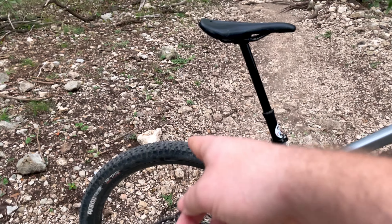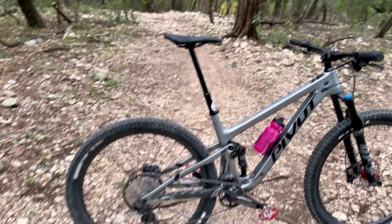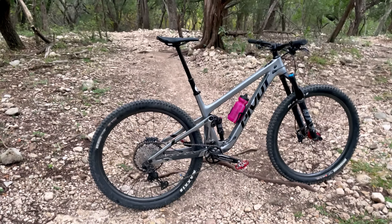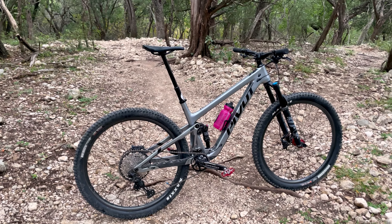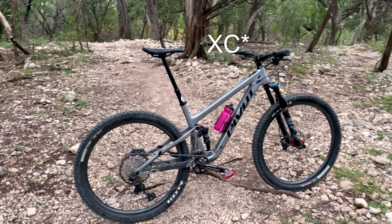I have a Recon in the back and a Dissector up front. I kind of like this tire combo but I plan on switching in the near future — they are a little bit heavy for my riding style. About 90% of my time is XC with the odd enduro run here or there.